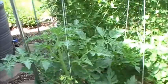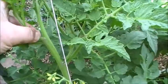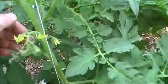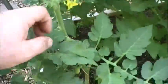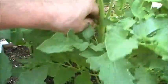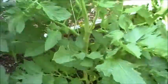On these big suckers you have to take those out, but I cut them off — I don't try to break them out because I don't want to damage the stem. I don't have any little ones on here; they're mostly big ones now. Here's a little one right in there, so I'll just pinch that off and get rid of it.